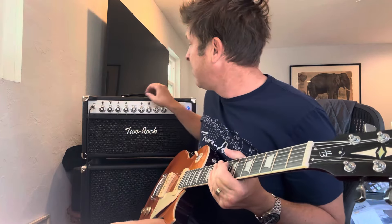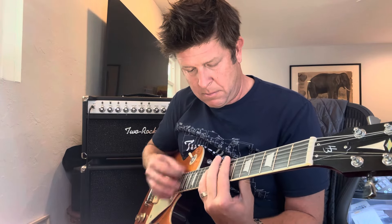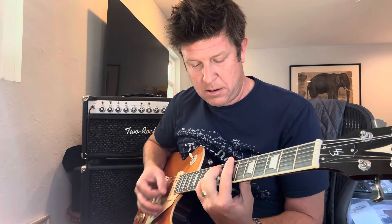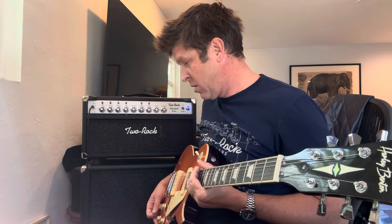I don't have any overdrive right now. This probably would work pretty well for Larry Carlton's stuff. Not bad — let's try a little echo.